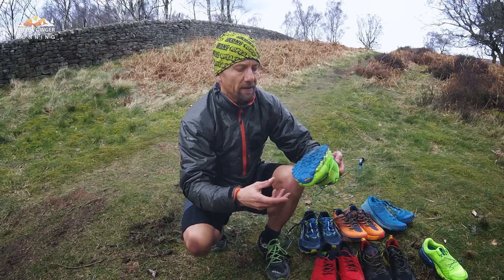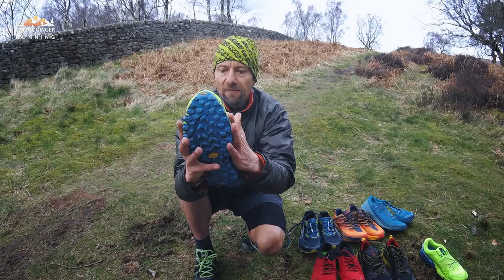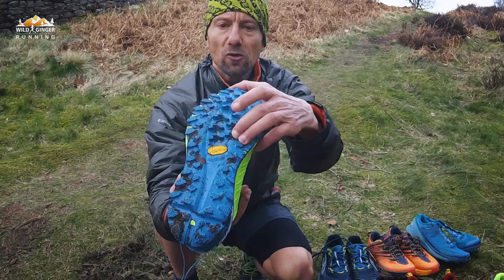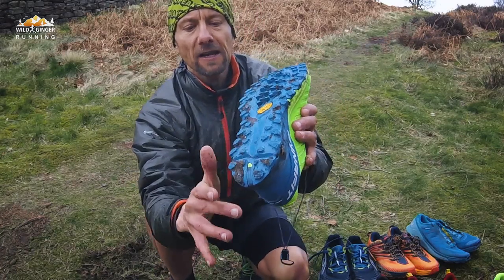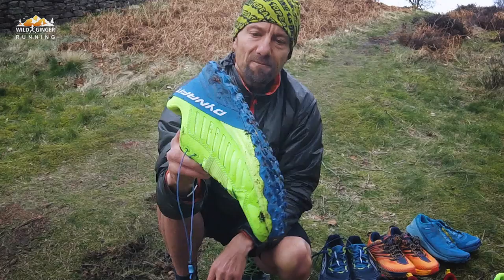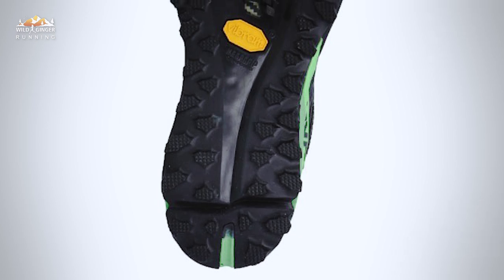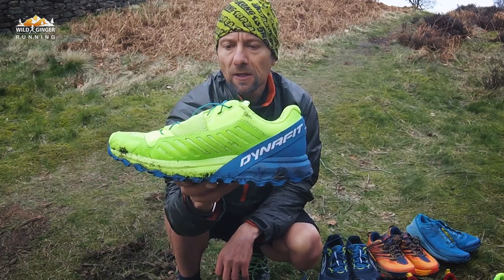Then we've got the Dynafit Alpine Pro. It felt quite snug to me, but fit is kind of subjective. Grip-wise, pretty good grip on the forefoot, but I did notice a lack of grip in the heel area. On really muddy ground, it's not the best out of them — not the worst, but not the best. So dry trails predominantly is what I think that would suit itself to.